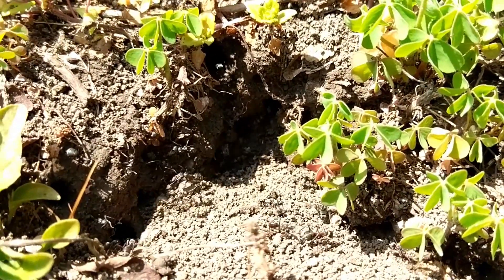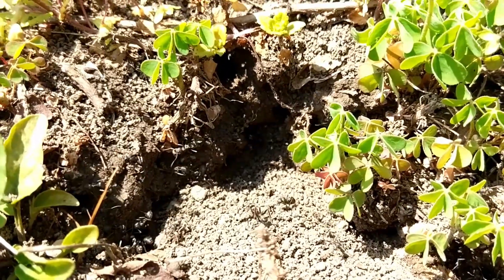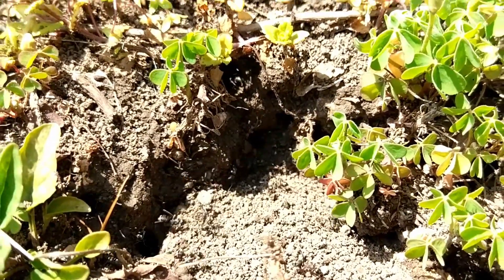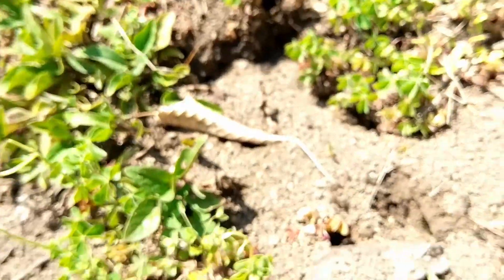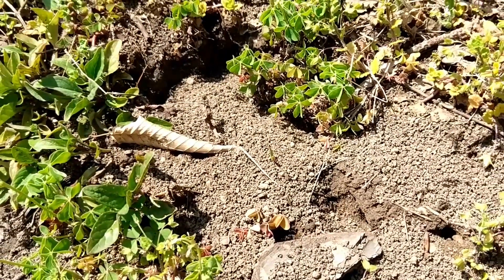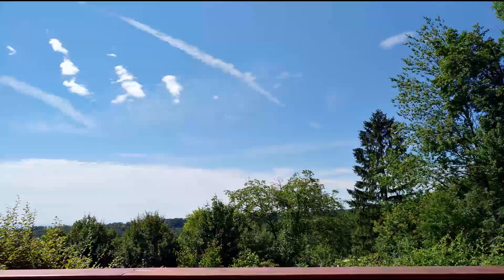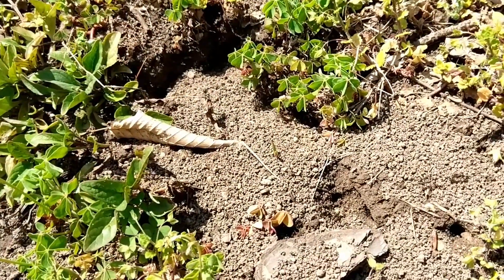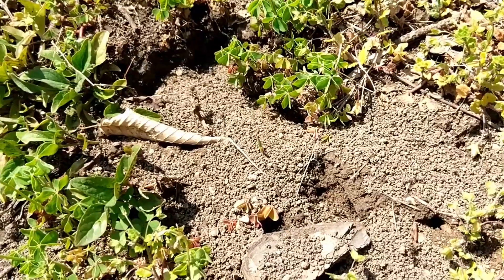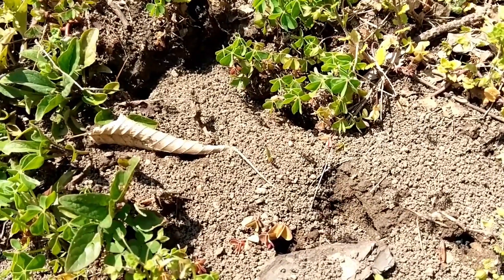They generally avoid fights — they'd rather back up and run for it when meeting another species if it comes to contesting food resources. They build mostly earth nests in sunny spots at the edge of forests. And they never go into hibernation with eggs or larvae; the queens stop producing eggs before winter comes.